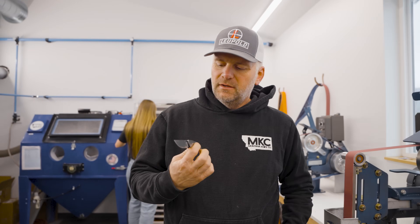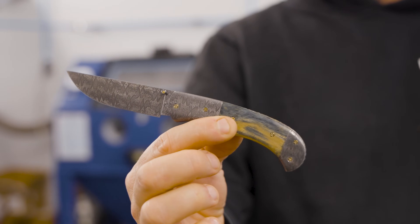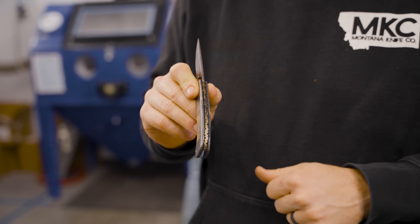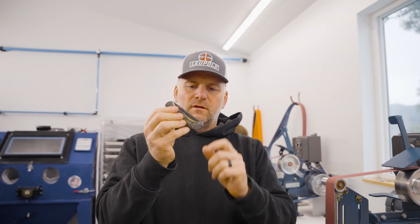These guys are sharpening MKC stuff, but I'm stealing the belt grinder. This is a custom folder I've gotten finished up — it's got fossilized woolly mammoth ivory handles, all heat-colored liners, a firework pattern, and Damascus blade and bolsters. It is a pocket knife.